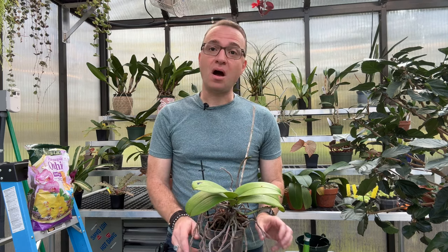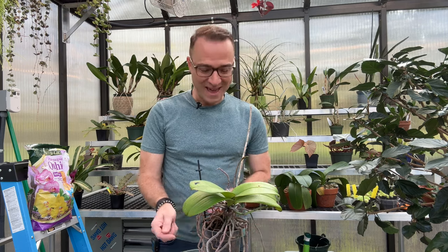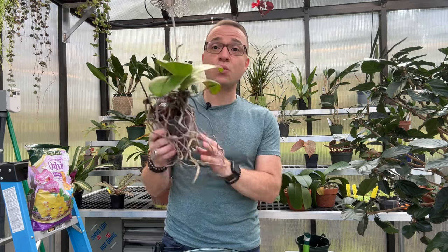Hi everyone, welcome back to the Ohio Tropics YouTube channel. My name is Rafael de la la, I'm the houseplant warrior author and I run the blog ohiotropics.com, which is all about plant care. For any new people viewing my channel, welcome, and I encourage you to subscribe. In today's video I'm going to rehab this orchid.